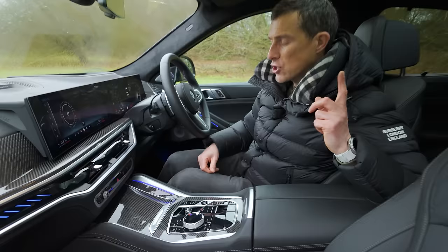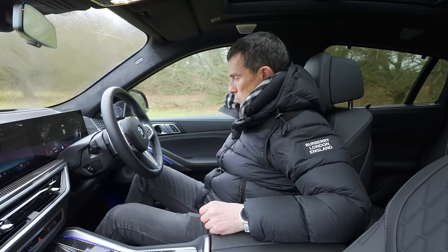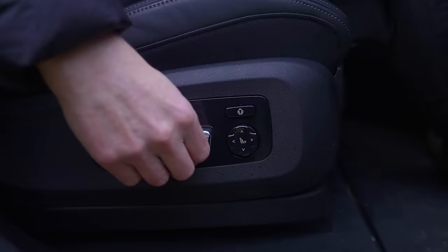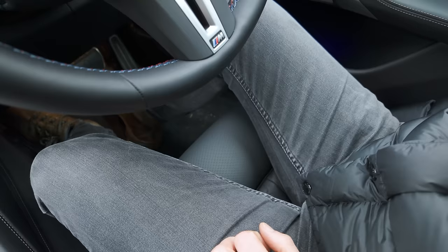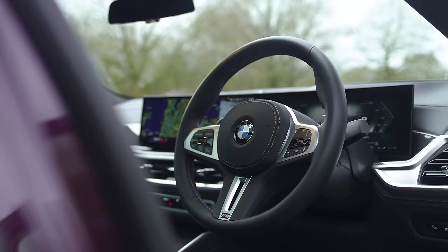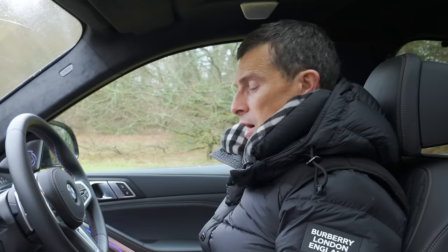The seating position is pretty good in this car. I've got fully electrical seats here - I can alter the lumbar support and extend my under-thigh support. The steering wheel is also electrically operated, so you can find your ideal driving position even if you are of an odd shape. I'm all kind of torso with short arms and legs - a bit like a Dachshund.